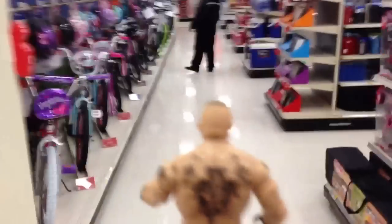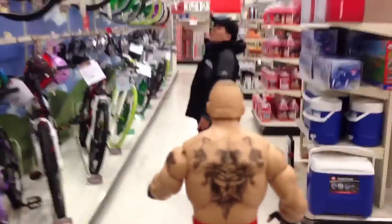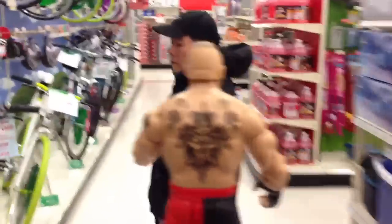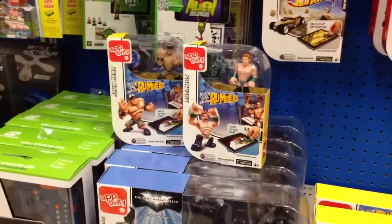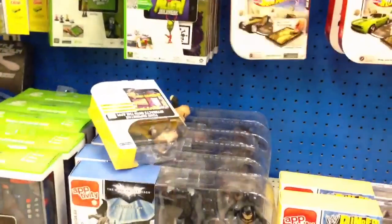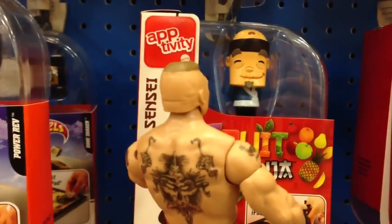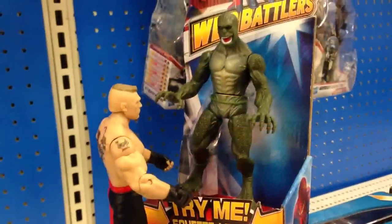So Brock Lesnar, let's go shopping. Hey boy, I need some diverticulitis medicine. You know where the medicine aisle is, boy? I'm talking to you, boy. Brock Lesnar hates these activity things. So you know what we're going to do? We're going to throw them at him. Yeah! Nailed it! Fuck you, Gundam style, boy. I don't like you Gundam style, stupid.